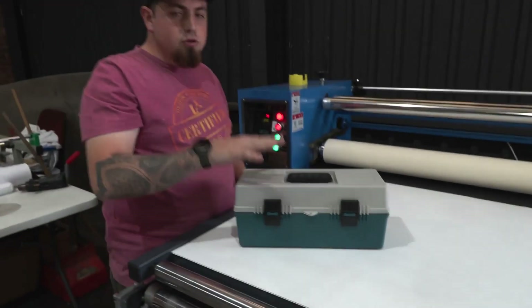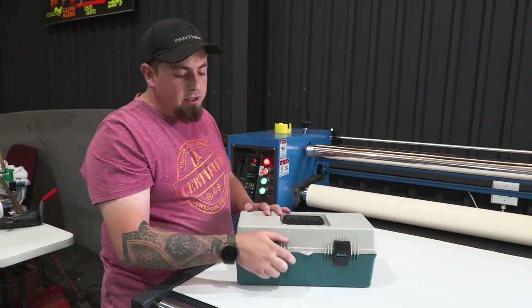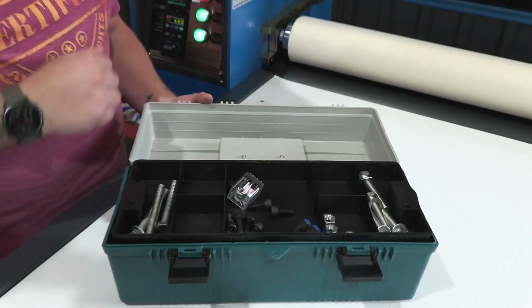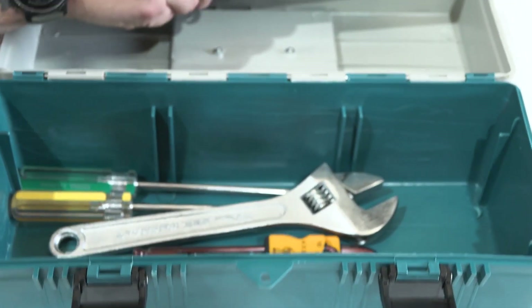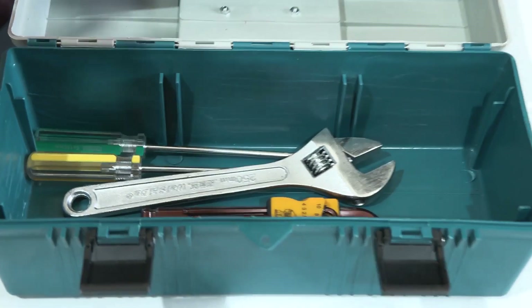From here we have got a toolbox that came with our machine. It came with a whole bunch of tools and accessories that allowed us to install the machine and continue from there. We have got a spare relay, some spare bolts, and underneath that we have tools that were provided with the machine to install and put it together.